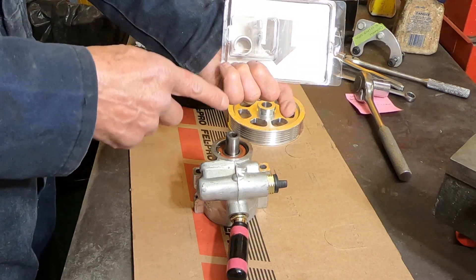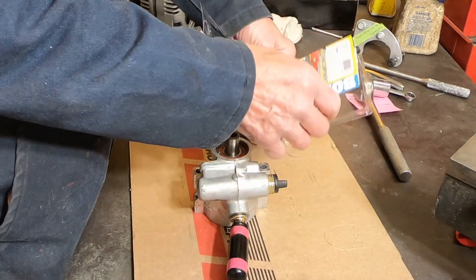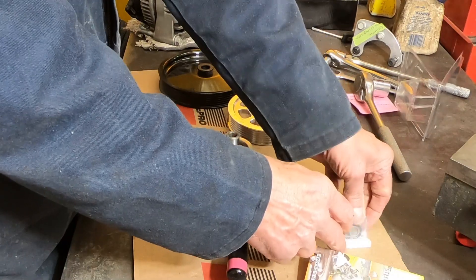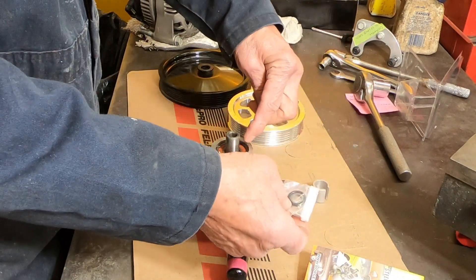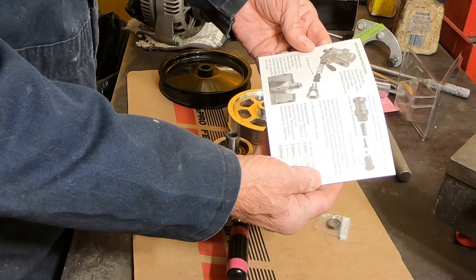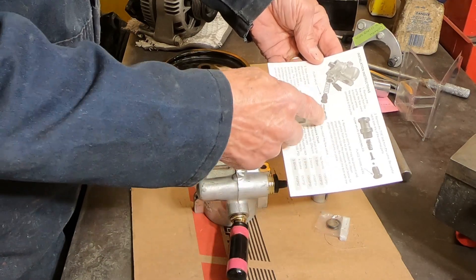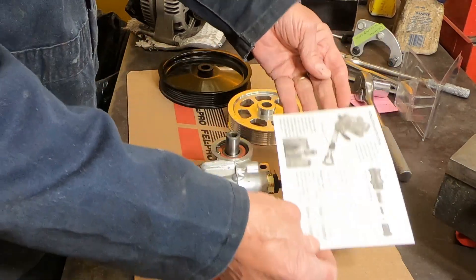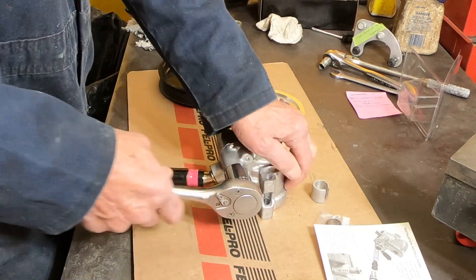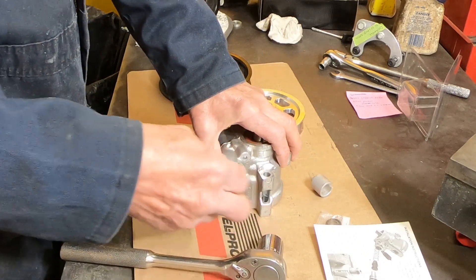That's what I'm going to be putting in here today. Basically all you do is put some shims around the flow valve. They've got instructions showing you how to take it apart, so I'm going to follow the instructions and see how this goes. First thing you've got to do is take this out — this is where the high-pressure hose connects right here.